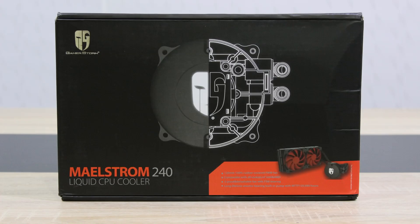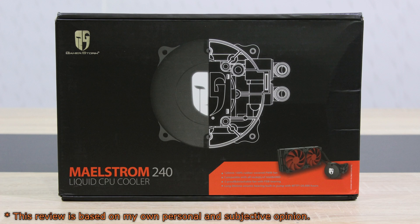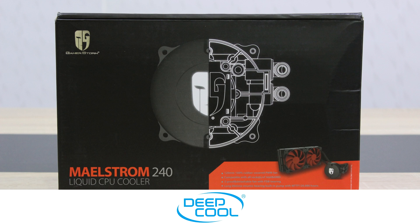Welcome to the Niklas 11x12 technology. Today we're looking at the Deepcool GamerStorm Maelstrom 240 water cooler. This is Deepcool's first ever 240mm water cooler, which is priced very competitively. I'm really looking forward to seeing how this CPU cooler performs. I'd like to thank Deepcool for providing me this product and making this review possible.